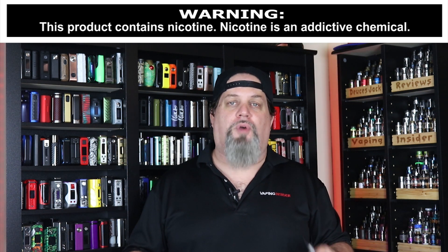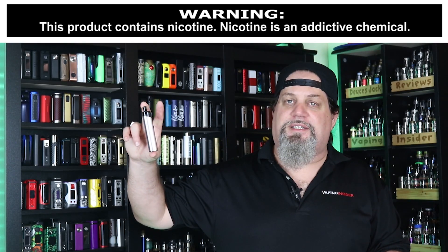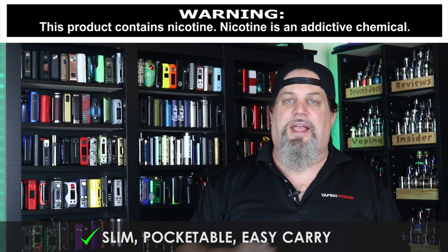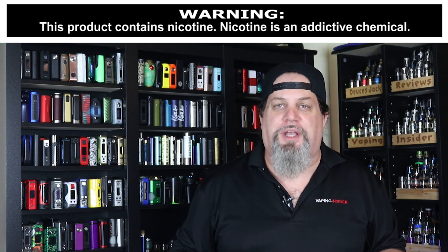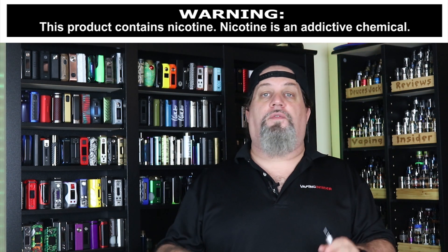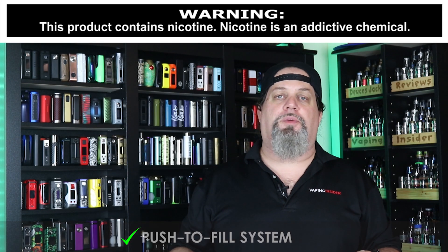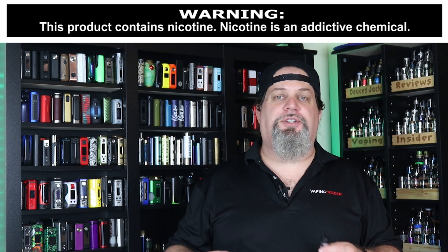Let's move on to the pros. First pro: this thing's got nice build quality. I haven't had any issues with it. It's slim, it's pocketable, it's a very easy carry. You can easily put this in an inside jacket pocket, front or back jeans pocket, or throw it in a bag. Three power modes — I like that. I love that push-to-fill system with that little valve you've got to push in. Awesome job on that. Really easy, you don't make a mess — it's just fantastic.